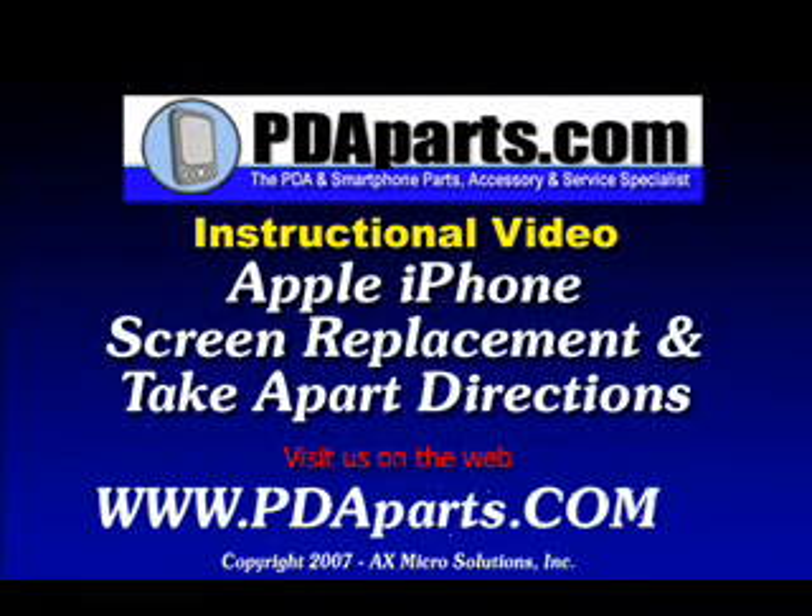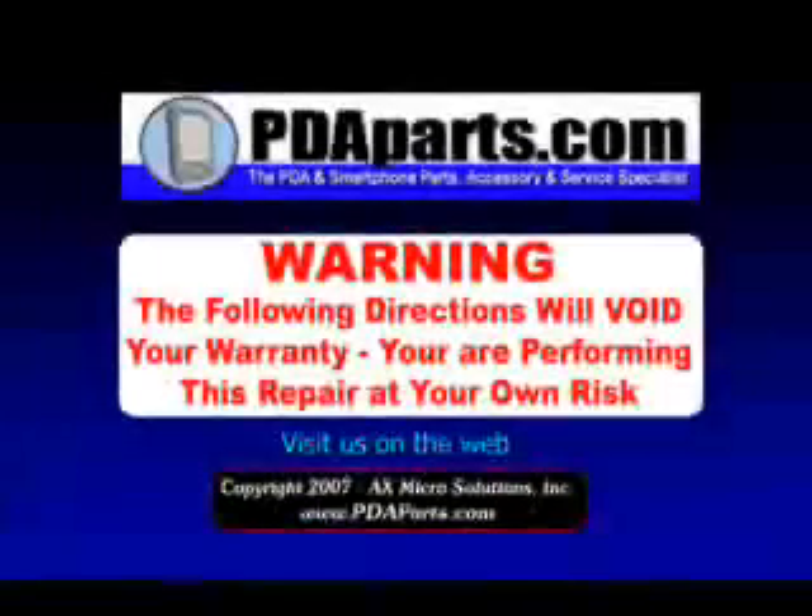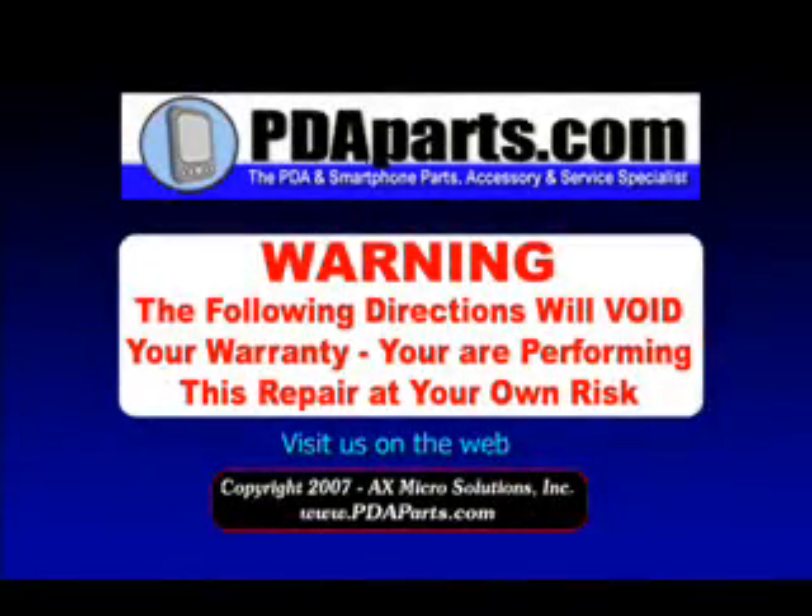PDA Parts presents the Apple iPhone Screen Replacement and Take-Apart Directions. Warning: the following directions will void your warranty. You're performing this repair at your own risk.